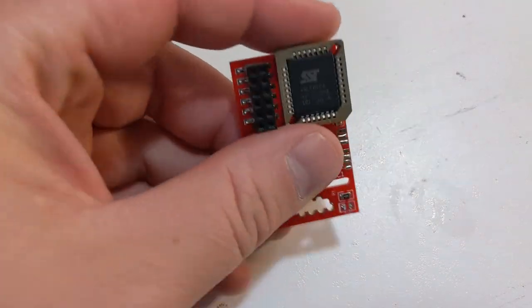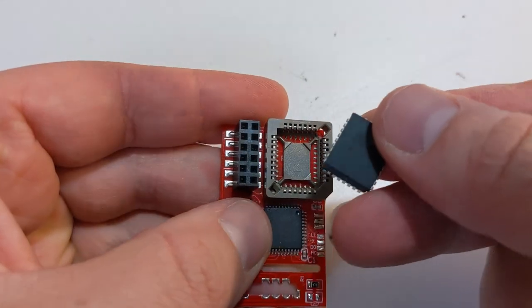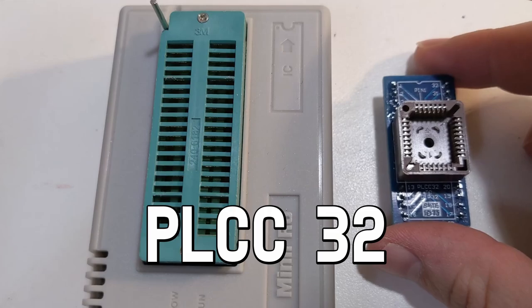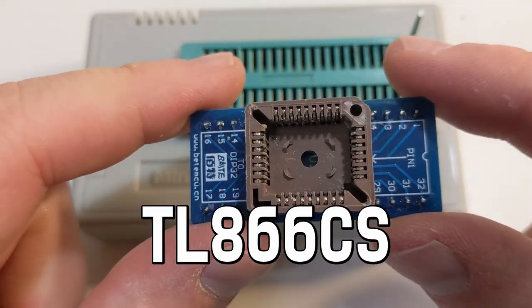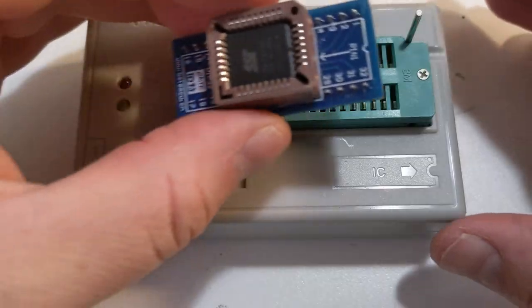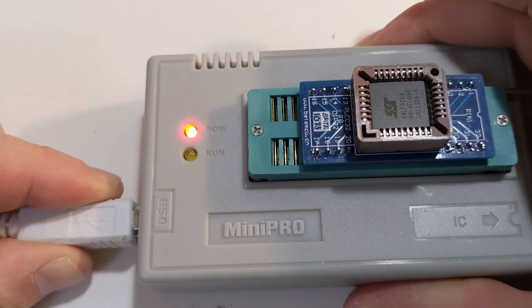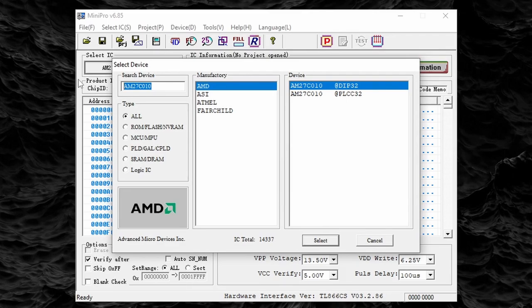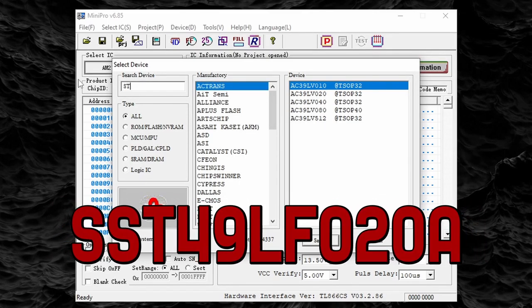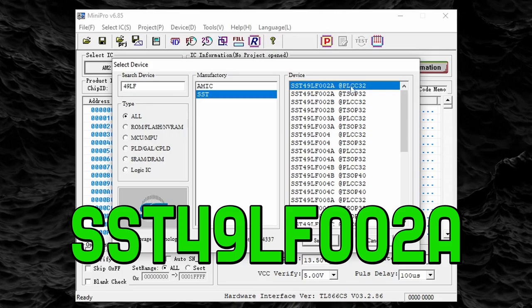Next we need to prepare the Aladdin mod chip. Since some of these clone mod chips cannot be flashed from within the Xbox console, I will be removing the BIOS chip and flashing it manually. These BIOS chips are called DIP32 chips. I will be flashing them using a PLCC32 adapter inside my ROM flasher — this is called a Mini Pro Programmer, model number TL866CS. I will connect my ROM programmer to the computer and open up the Mini Pro programming software. Most of these clone Aladdin mod chips do not have the correct number etched on the BIOS chip. Clone mod chips with the part number SST49LF020A may need to be flashed as a different model number. The most common chip used in these mod chips is actually an SST49LF002A, so that's what I'm going to select here.